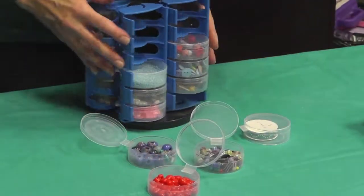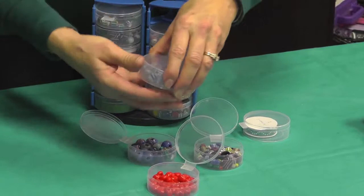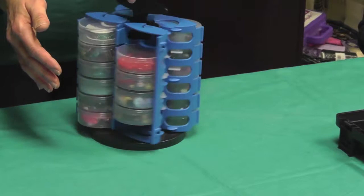This is another one of our organizing products called the Quad Sto-n-Go. It holds up to 24 different items, comes on a turntable, and only takes up a very small footprint area of about 6 by 6.